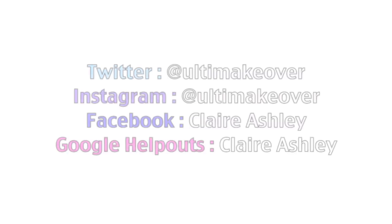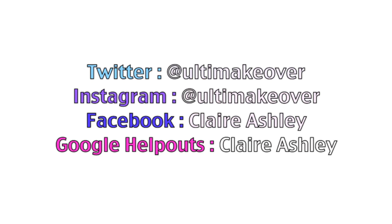Hi everyone, it's Claire. Thank you so much for stopping by. Today I'm going to be doing a makeup tutorial on this look, something that I have been going to a lot lately and that's really easy. A list of all the products I mention will be below as well as my social media accounts and my new Google Helpouts account where I can teach you a one-on-one makeup lesson over the internet. So go check that out if you're interested and let's get started.